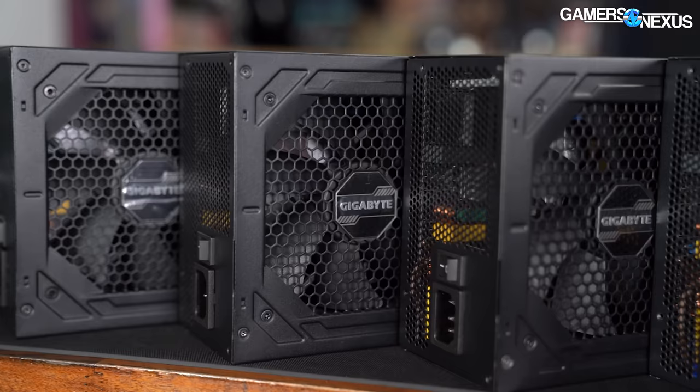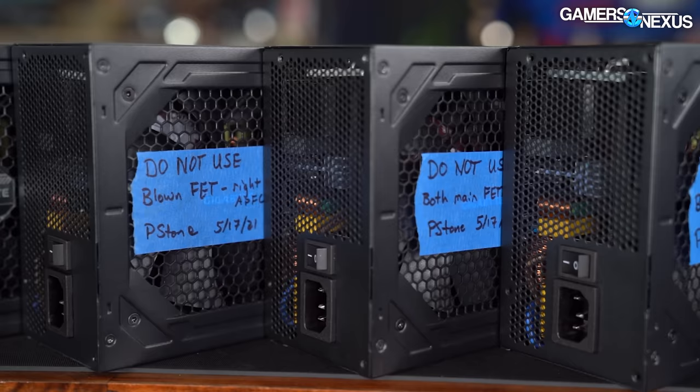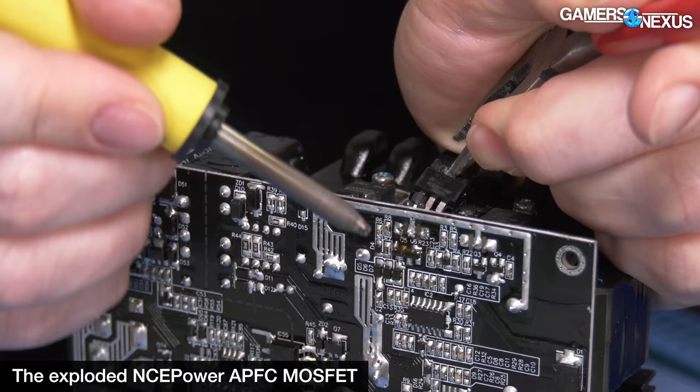We tested our first two purchased 850s in February in an effort to replicate Aris's exploded MOSFETs, but both units performed as they should have — triggering OPP and resetting with no issues. We then tested a viewer-provided 750 in March and a viewer-provided 850 in early May, both of which passed all tests without issues. By the time we got to our fifth unit, we were beginning to think the whole situation was maybe blown out of proportion by the internet — maybe it was just hate about being forced to buy a power supply that was undesirable.